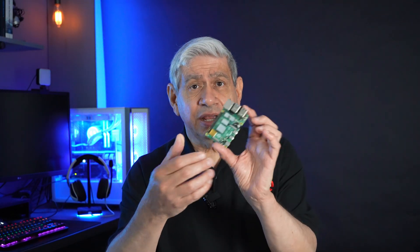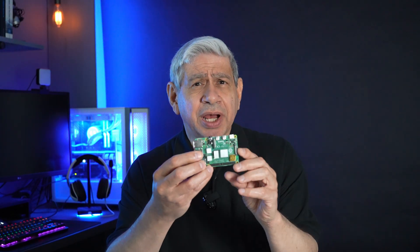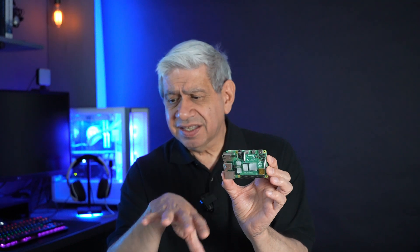Now I have the Pi. It's a Pi 4. I didn't want to use a Pi 5 because it's kind of contained for heat, and I'm afraid that the heat might be an issue. It also needs more power, the Pi 5, and I want to have some power left over — even using a Pi 5 power supply — to drive the actual simulator board itself.